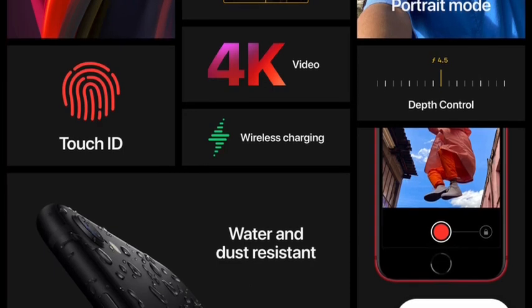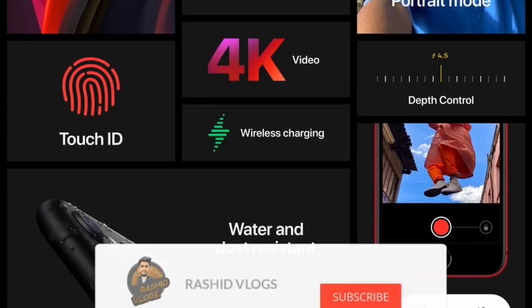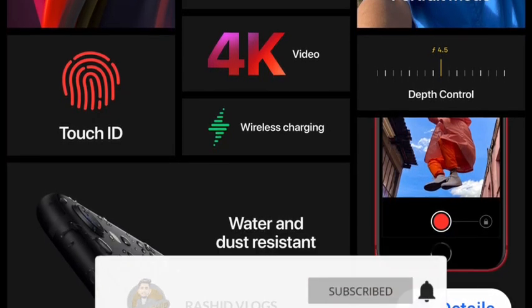If you want to make a short video, please comment on this video. Bye!